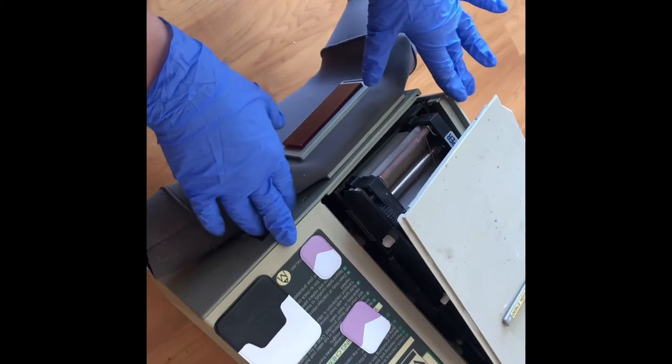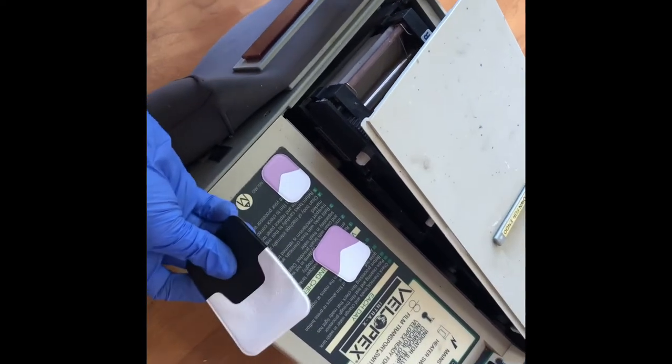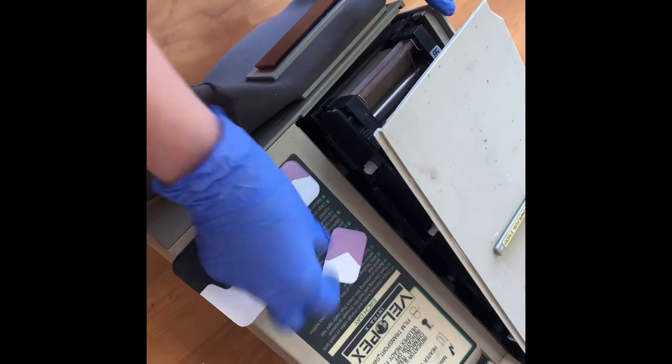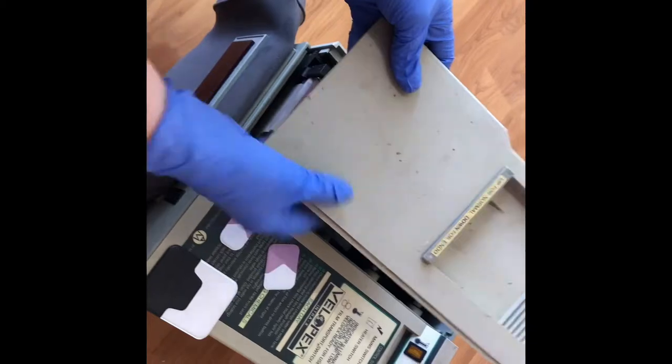I'm going to demonstrate an automatic processor for processing x-ray film. We've got a big occlusal x-ray film, a normal size, and a small x-ray film for children. The machine hasn't been used for a while, so I've taken the lid off.